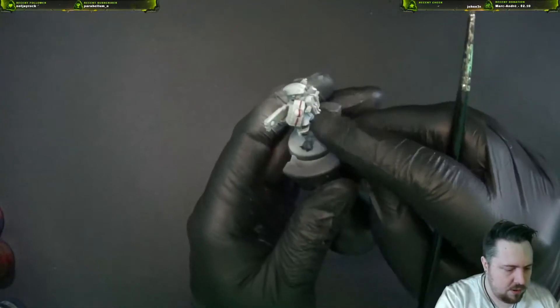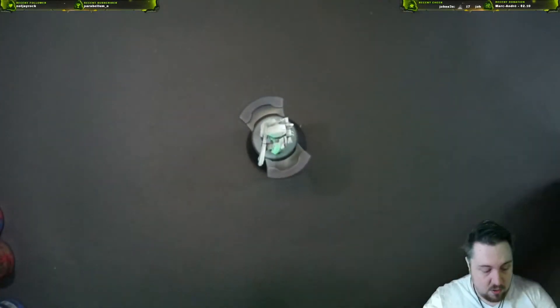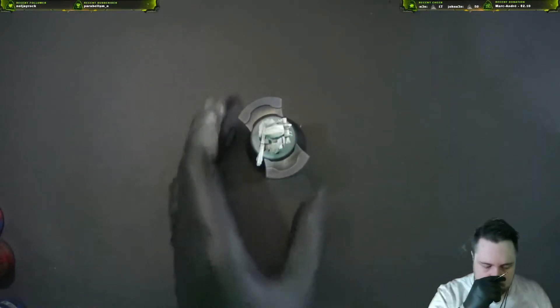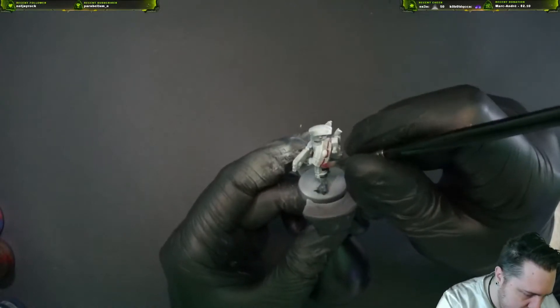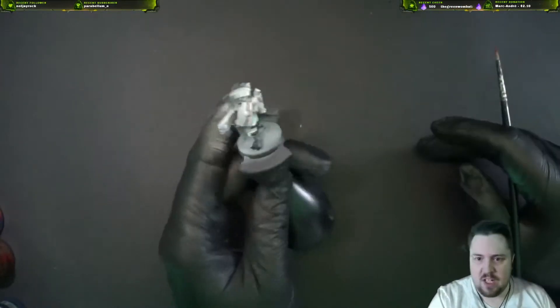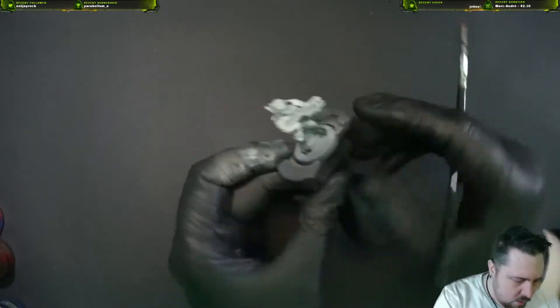We don't care about the little blip in the middle there because we're gonna paint over that one with gold. Now we have our baseline — we're just gonna build up around it and try to make the exterior as straight as possible.